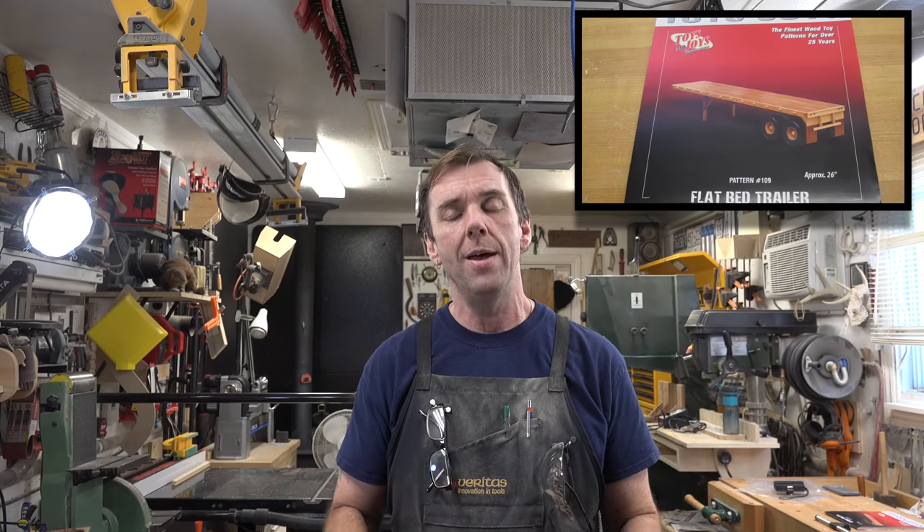Part of making these things is the challenge of overcoming the problems you encounter. We will be using two different sets of plans for this build — from Toys and Joys. One will be pattern number 108 and the other pattern 109, so we will have the tractor trailer and the flatbed trailer to go with it. I can show you some of the methods I use to make this model, and if you want to follow along with your own set of plans, that's great.